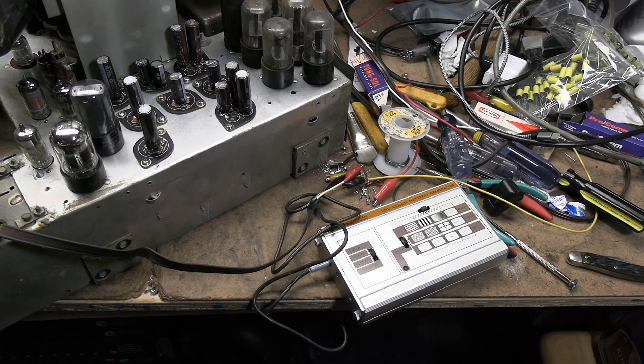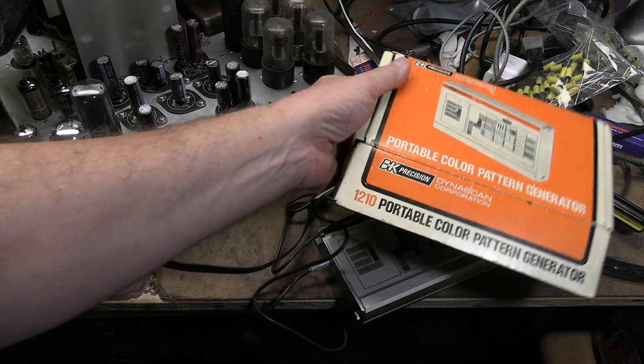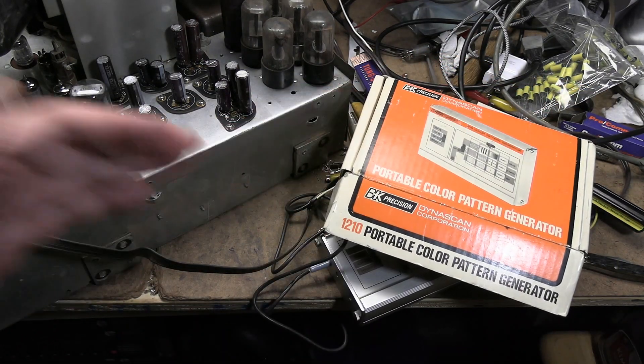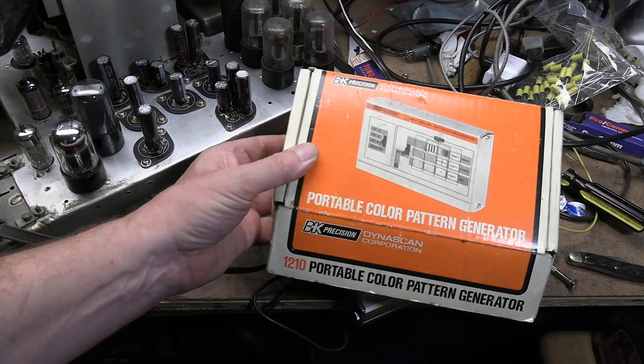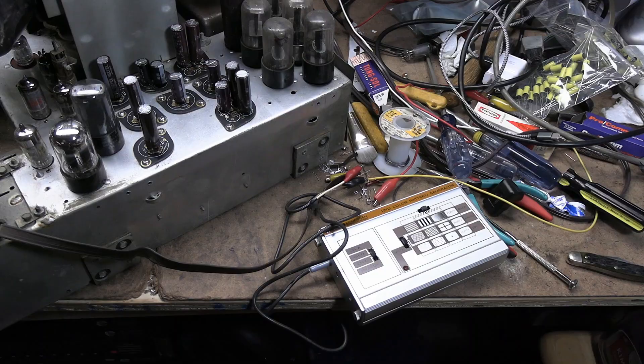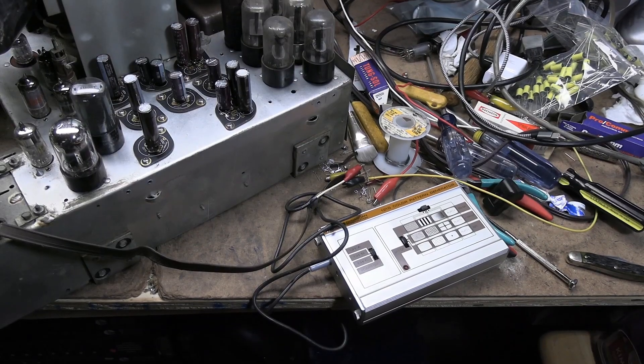If you are in the market for a pattern generator and are on a budget — yes, these can be used. You're not going to do any troubleshooting, IF injection, or alignments with it. But to see if the tuner is working, to get a signal in there, to do some tweaks — yes, absolutely. That's it for now, thanks for watching.